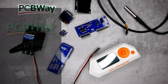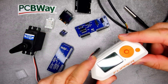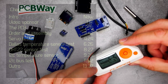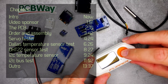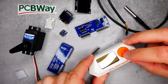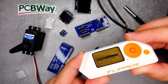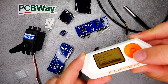Welcome to another project video on my channel. This time it's going to be a PCB project from PCBWay. I have created a component tester for my Flipper Zero. It's not really a full component tester, but I wanted to use three specific applications on the Flipper Zero: the I2C tools, the temp sensor reader, and the servo tester.